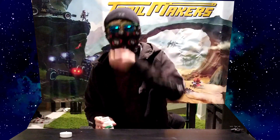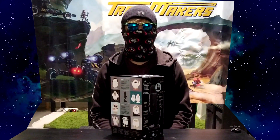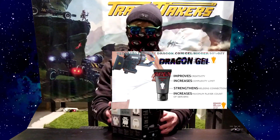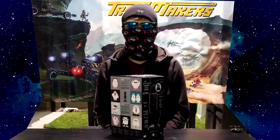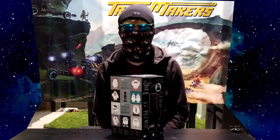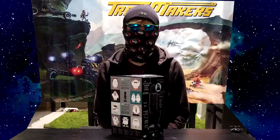Hey guys, welcome back to another Unbox Remedy. So today we are unboxing this Blackout, not sponsored, Blue Yeti microphone. Sponsored to us kindly by Flashbulb Games — discord.gg/trailmakers, twitch.tv/trailmakers, Twitter at playtrailmakers.